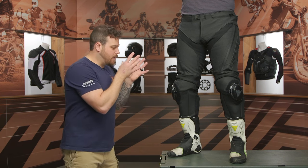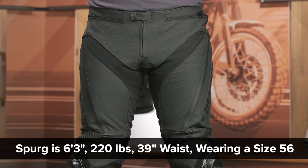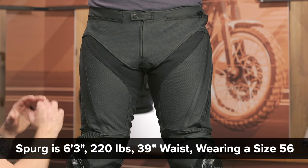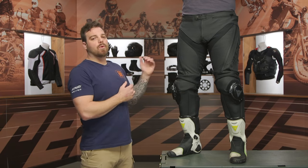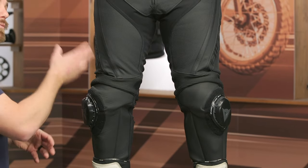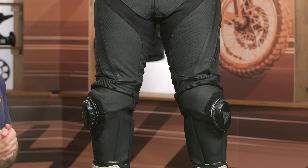I have Spurgeon here on my left-hand side. He is wearing a size 56 that is correlated very accurately to the size chart. He measures his waist around 39 inches, typically wears a 36 in his jeans, and actually typically wears a 56 in Dainese, so these are fitting spot-on — a little tight around the thighs and calves, which is what you want in a leather race pant. They only come in this black color, ranging from sizes 44 up to 64.